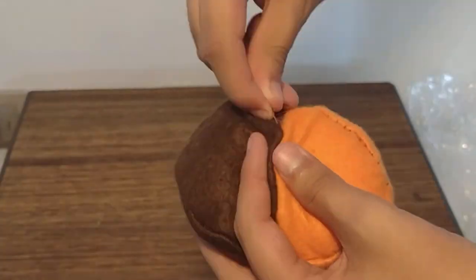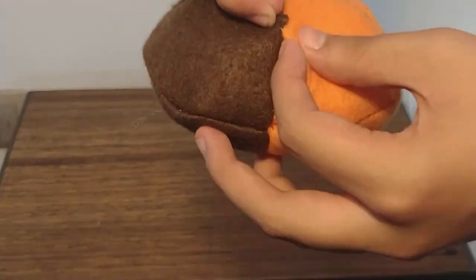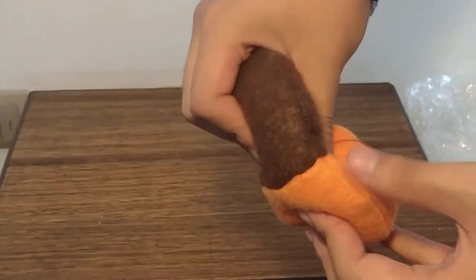Now we need to close it. We made the hole on the bottom, so if you can't hide the thread — and I'm an excellent example — it's on a place where nobody is gonna notice.